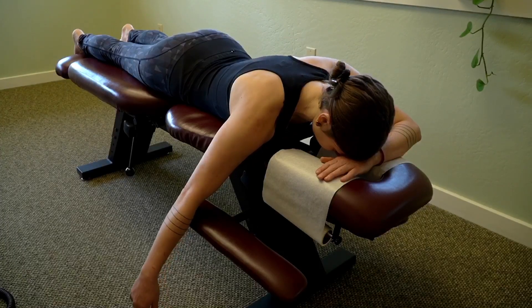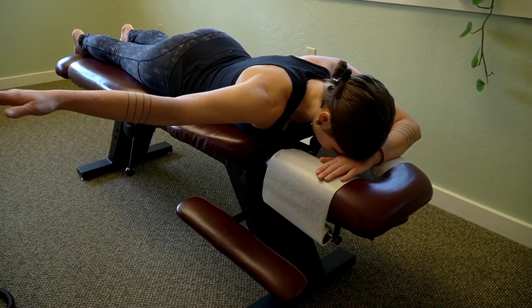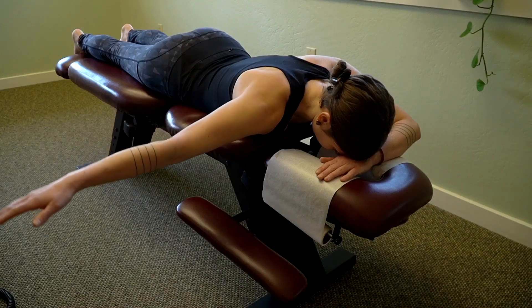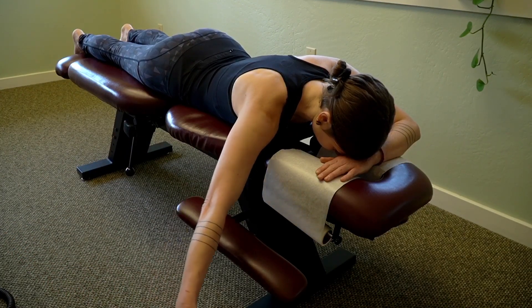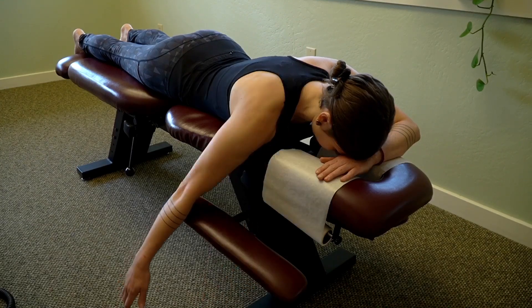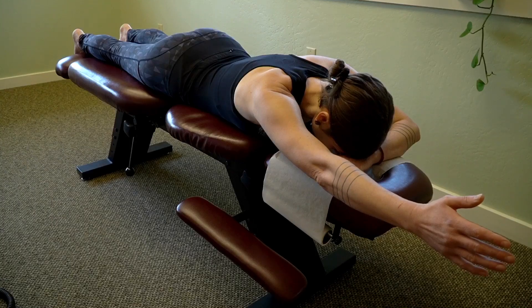The next exercise is called the TYI scapular depression exercise. This is a phase 2 exercise, so if the other exercises are going well you can move into this one. Lay on your belly and bring the arm up out to the side so the wrist is in line with the shoulder. Lower the arm down, then bring the arm up into a diagonal. Lower the arm down, then bring the arm straight up so the bicep is close to the ear, and then lower the arm down.